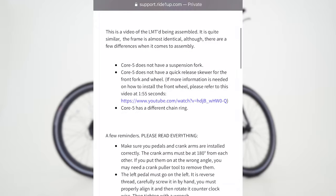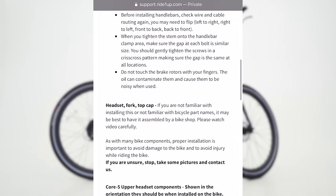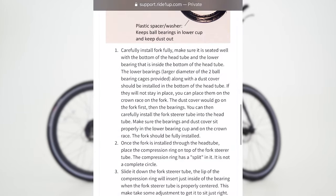For additional assembly tips, information, and owner's documents, please visit our assembly support page for the Ride 1-Up Limited.